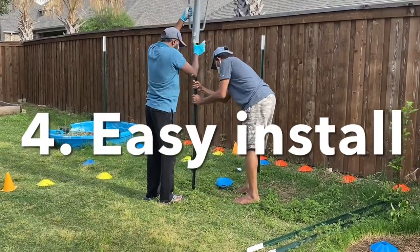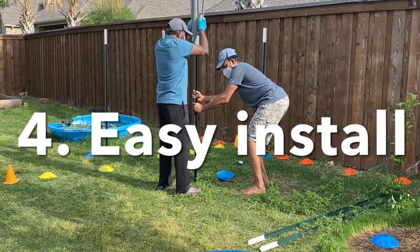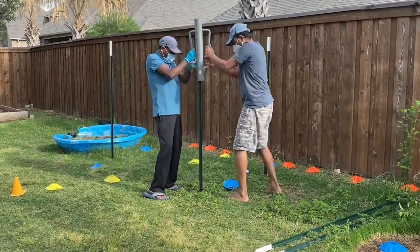Digging in the ground and installing the lumber, nailing or drilling, is a lot of effort and physical labor. Whereas posting the T-post in the ground is very simple and easy.